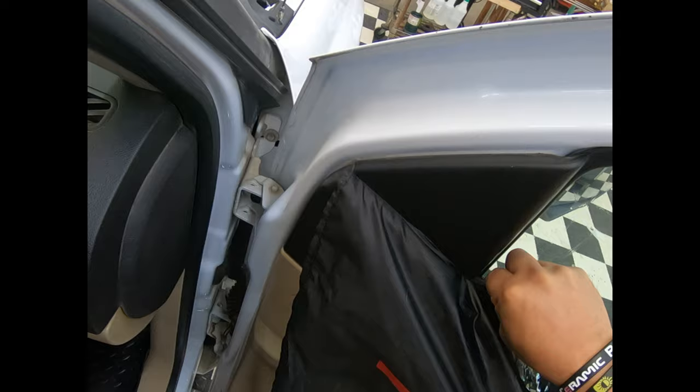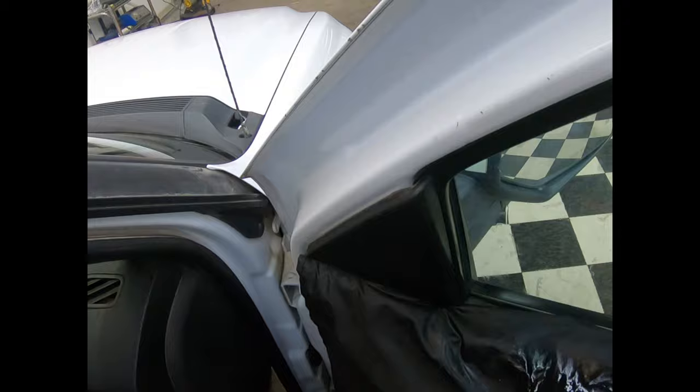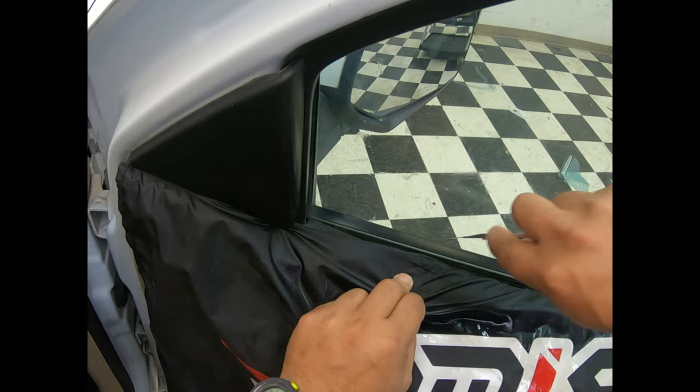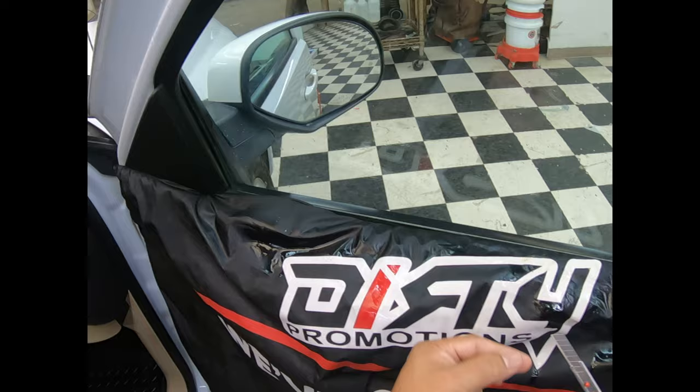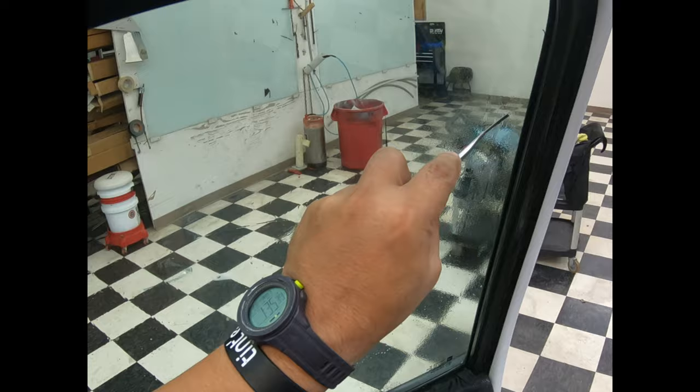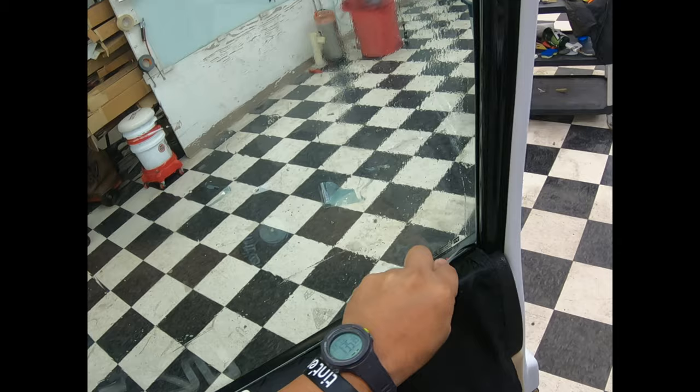There's some stuff way down there I can't reach, so I'm just going to have to do this right here. Even though a customer tells me they already cleaned it, we as installers know that this stuff is something I can't reach and it's going to come up under my film if I don't take care of it. I don't want to disturb that anymore on the side. I'll go ahead and clean it once more. I think that's about it as far as the glass goes.